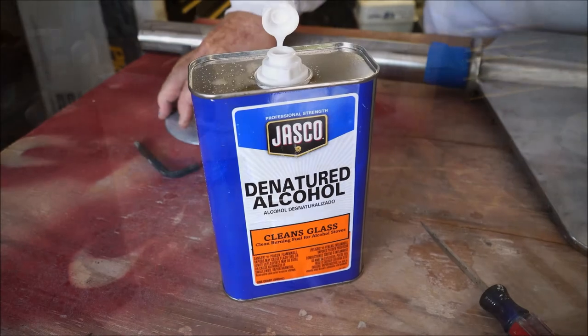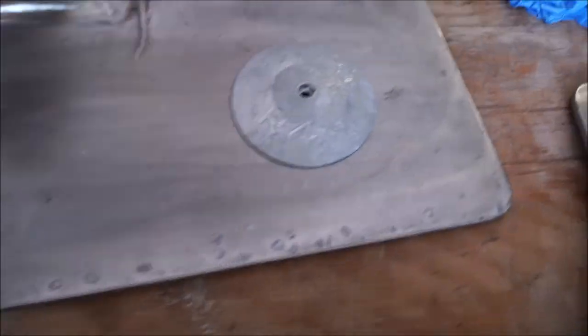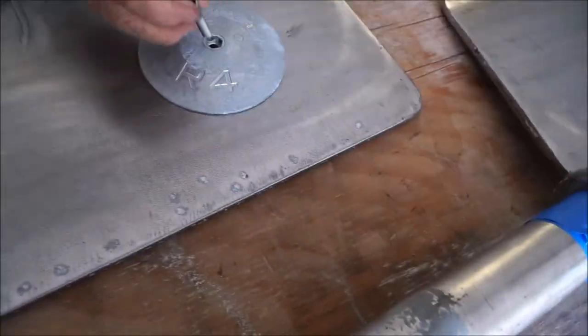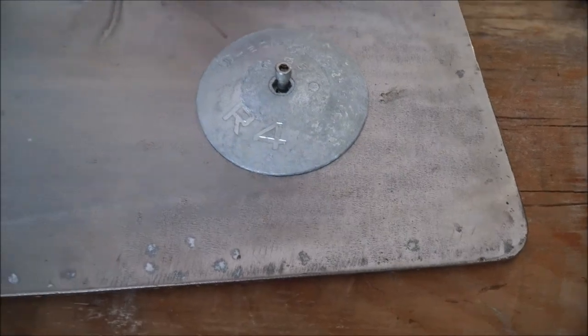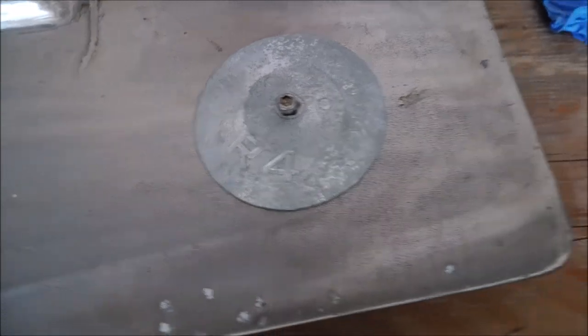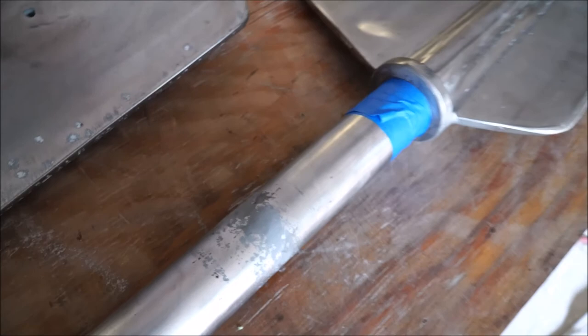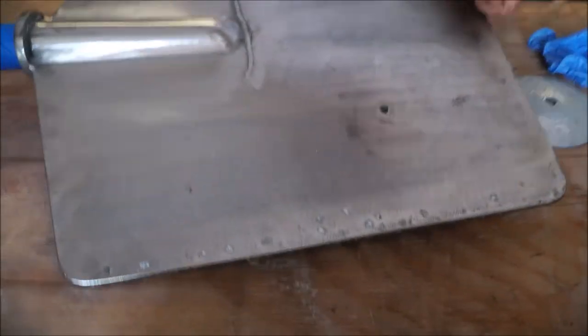So we're taking the denatured alcohol now and wiping down the surface. I have my lint-free cloth here and we're going to wipe this down so that all the oils and any type of residue from sanding it down is taken away. Now this is a rudder. After you wipe those down, you're going to need to put your zincs in because we need to paint around the zinc. You can either be careful to paint around the zinc or you can tape it off with some blue tape, like we've taped off the top side of the rudders here.